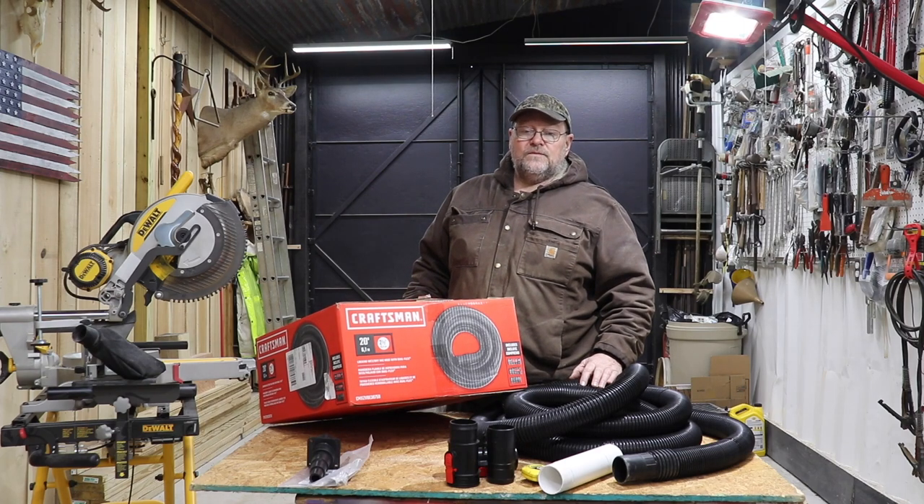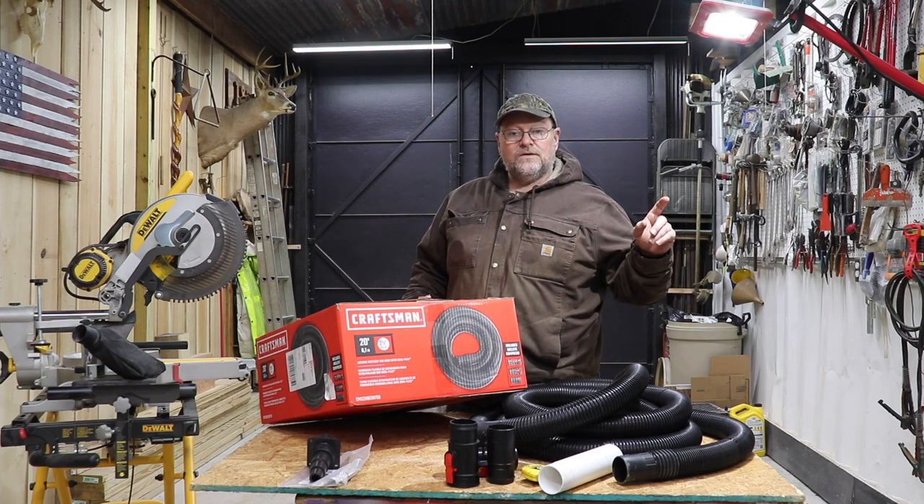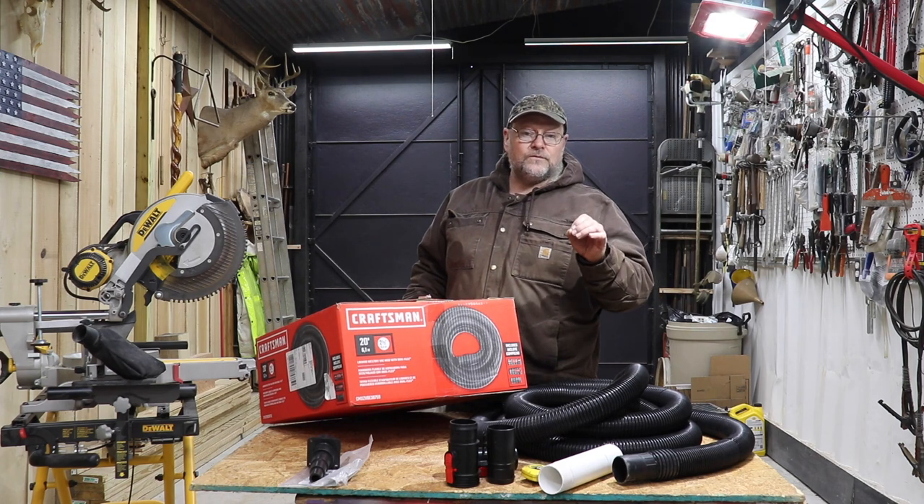How you doing everyone? It's Kevin. I'm back with another video. We're still working on the dust collector — hopefully this is going to be our last one.